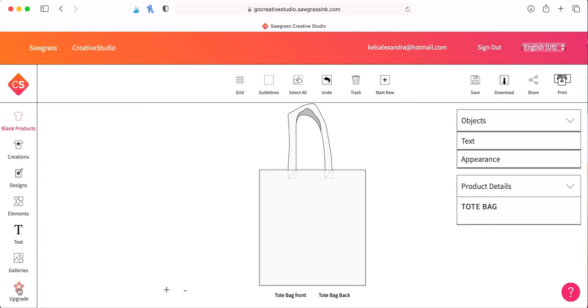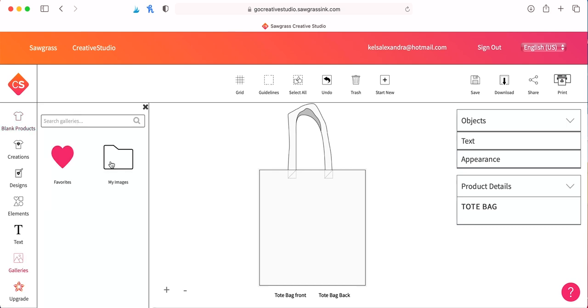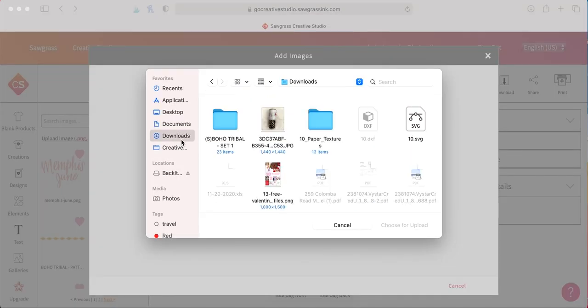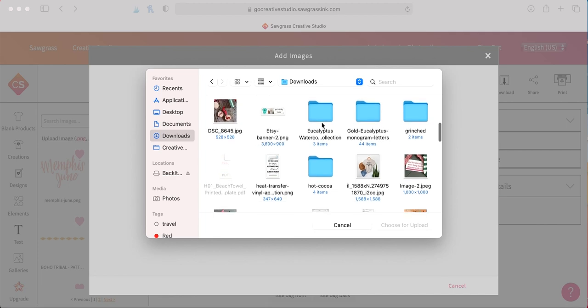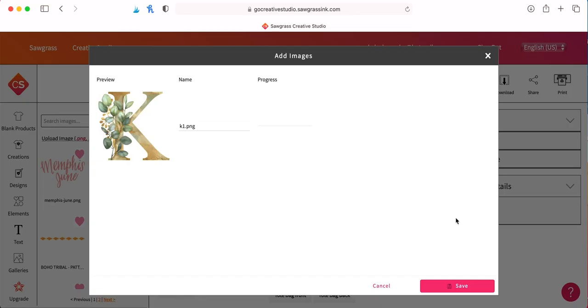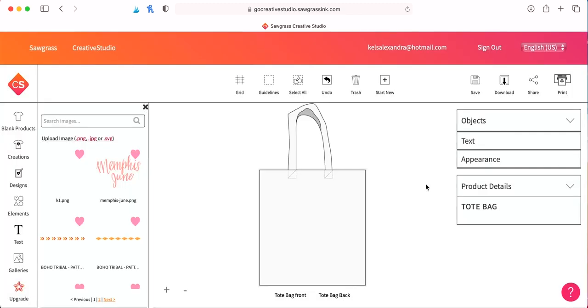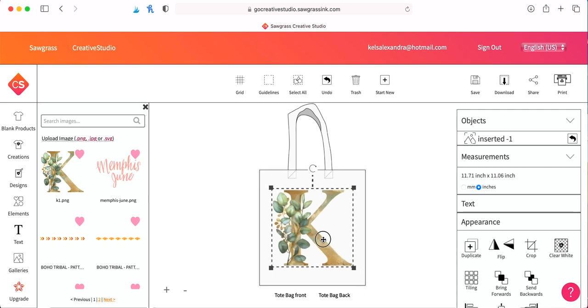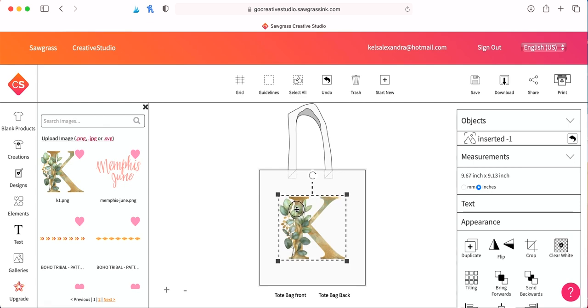There on the left-hand side you'll see a menu of different things. To upload your own images or PNGs, you're going to click on Galleries and then Upload from your computer. I'm going to locate the file I've purchased — I got all these letters with different floral and eucalyptus designs, and I'm going to do the letter K for my name, Kelsey. Once it loads in, you just click it once and that will add it onto your project. You can see the squares on each corner to size it by dragging, and on the right it tells you what size your image is. Since I have eight-and-a-half by eleven sheets of paper, I need to make sure my design fits that size.